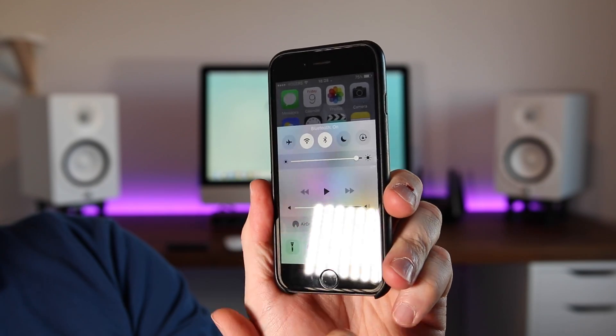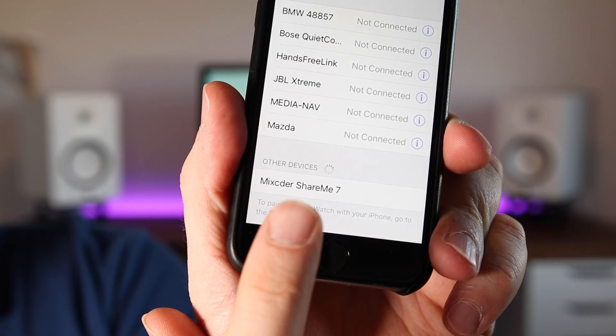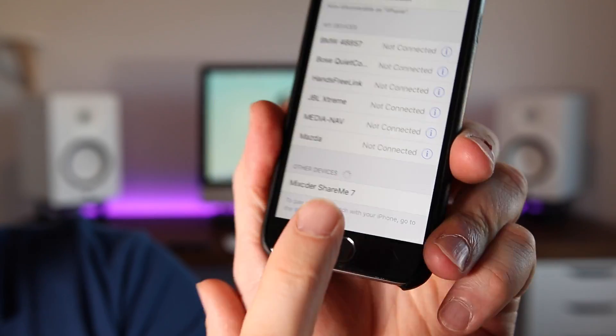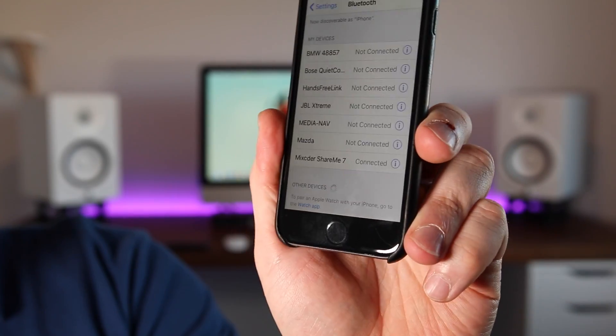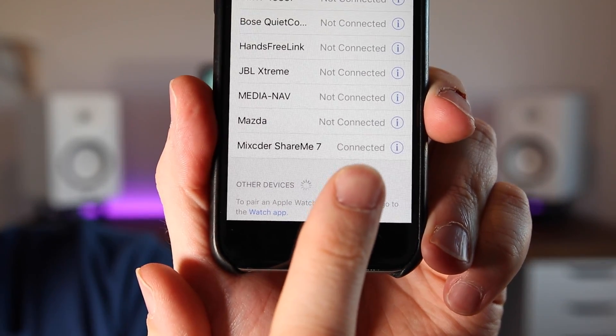We'll turn Bluetooth on and go into the Bluetooth menu. So here they appear — the Mics CD or Xiaomi 7s. And boom! It says connected. I love it when products are super easy to use.